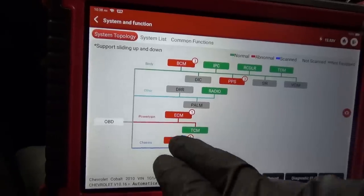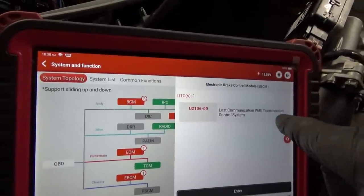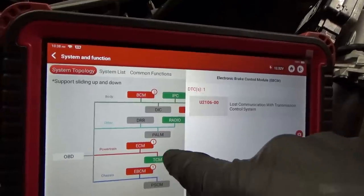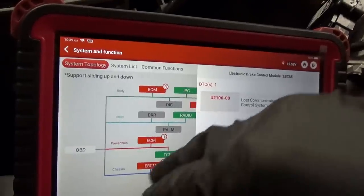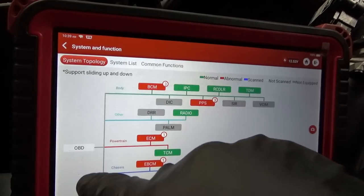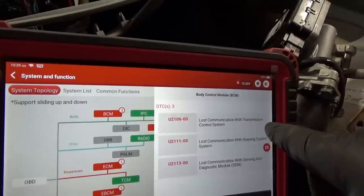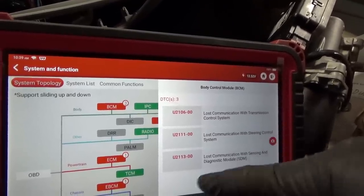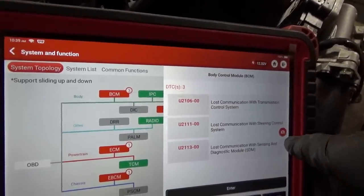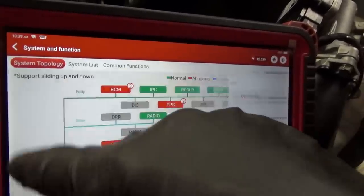In the EBCM it says lost communication with transmission control system, so we will have to program the TCM and EBCM to match this VIN so they know what to look for. BCM shows lost communication with transmission control system, lost communication with steering control module, and lost communication with airbags. So the transmission controller looks like it needs to be programmed.